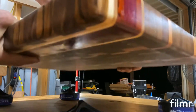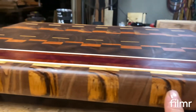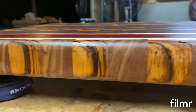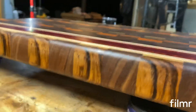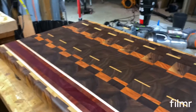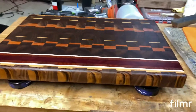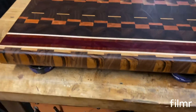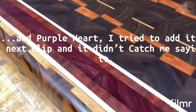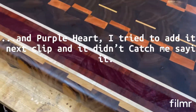Let me turn it around here — and more zebra wood here, and then walnut. Anyway, there you go, Mr. Frazier, hope you enjoy it. Turned out real nice. That's that main strip. Alright, later.